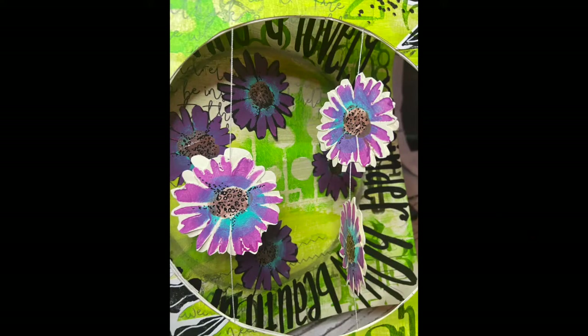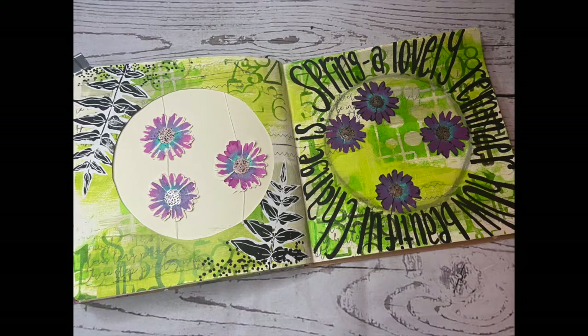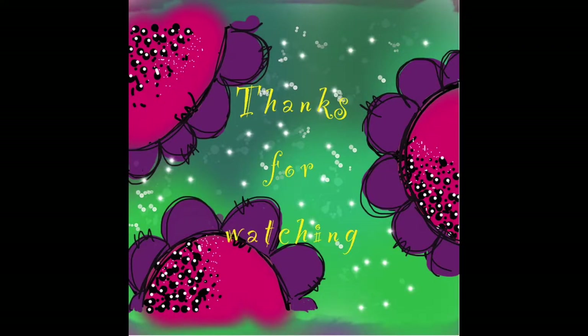And there we go — there's the finished page. I hope you've enjoyed this project. Thank you very much for watching.